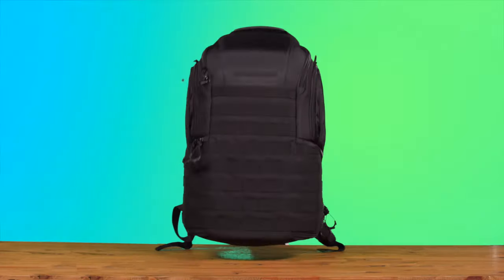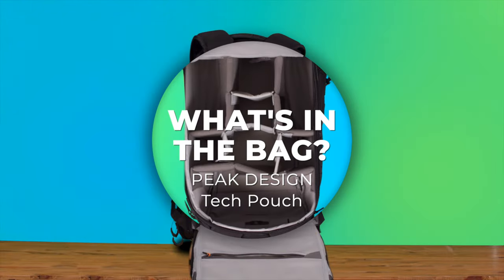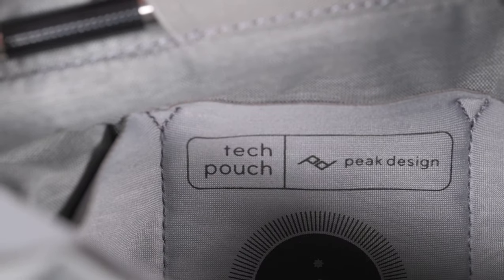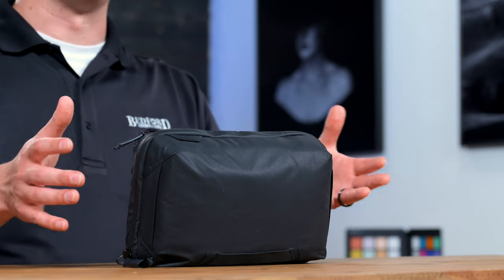Not your typical bag review, but I think you're gonna like it. It's not a backpack, it's not a sling bag. This is the Tech Pouch from Peak Design — very cool bag. Been a fan of these for many years. Let's take a look at what's inside the bag, then we'll talk about the qualities of the bag.